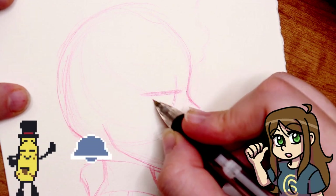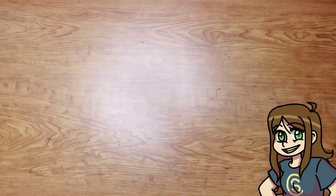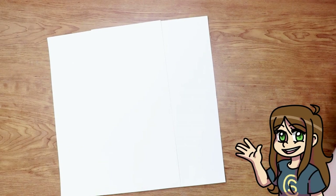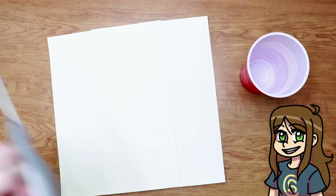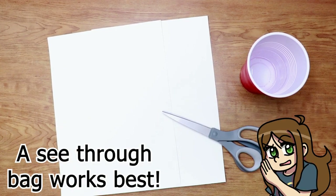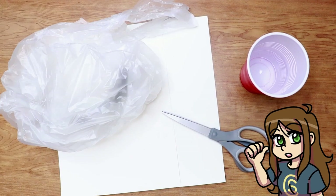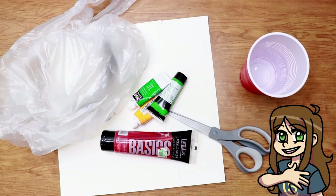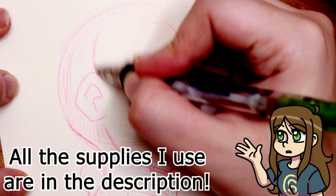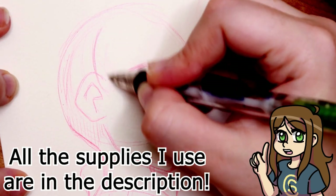There are a couple different things that you can do with it too, which I will show you later on, but let's start with the supplies. For this I use Canson watercolor paper, a cup of water, scissors, a plastic bag — I used a grocery store bag that I cut in half — and lastly paint. It can be acrylic or watercolor, it's totally up to you. For this I used acrylic because it dries a little bit faster so that I could draw on top of it. I also use a light box at one point, but it isn't an absolute must for this to work.